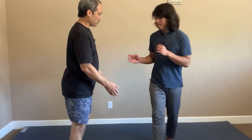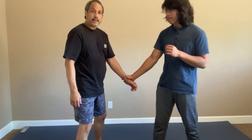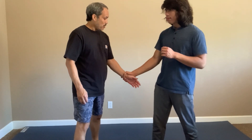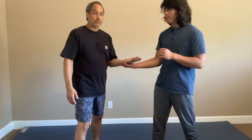Come closer so I can show you the details. So he grabs my wrist. If it's a big guy, it can be hard just to turn my hand up. So I will make him help me by faking out to the outside. When you resist, it makes it easy to turn my hand up.